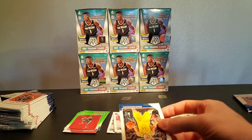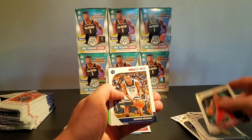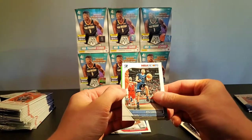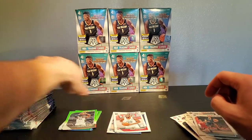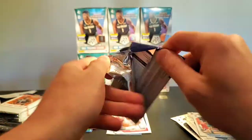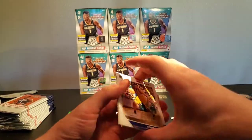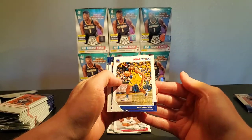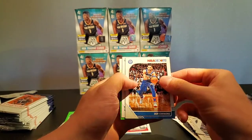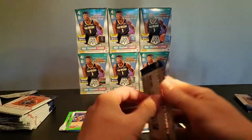My boy card_collector_111 came in super clutch with these, especially with the pricing. Tristan Thompson, Andrew Wiggins, Kyle Anderson, LaMarcus. He shipped them pretty quickly too — they got to my house in a little over a week, which isn't too bad from Australia. Cave-on, Mike Conley, Ben Simmons, another Silva, and a Charles Barkley green.